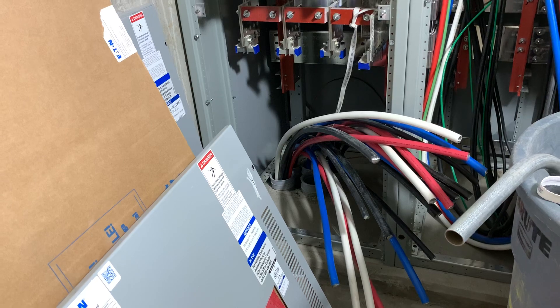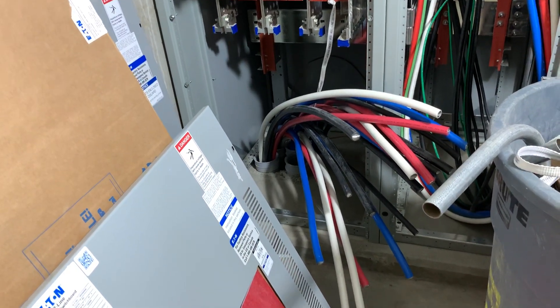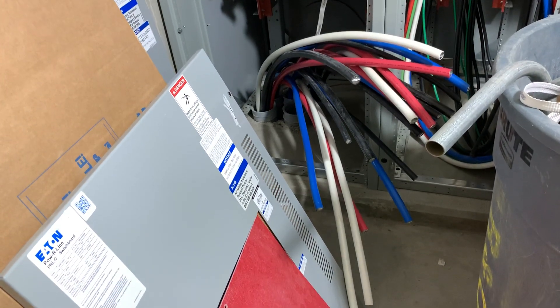I had to take three or four deliveries and I got to use the forklift again, so that was fun. And I didn't hit it, I didn't crash into anything.